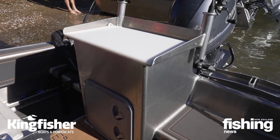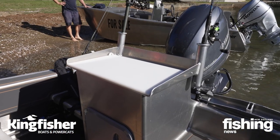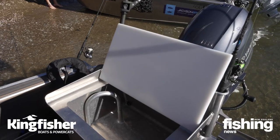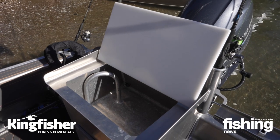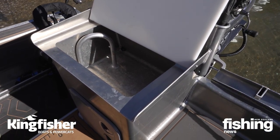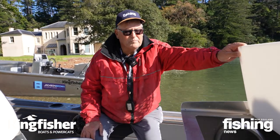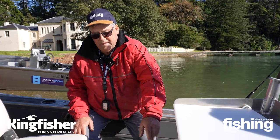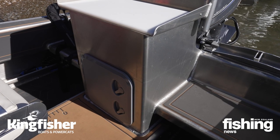The bait station takes centre stage here in the cockpit. At the top you've got your filleting board and underneath that you've got quite a good sized live bait tank - I would suggest you'd probably get a good 20 to 30 medium sized Jack Max in that. Underneath is your battery, so it's nice and compact.